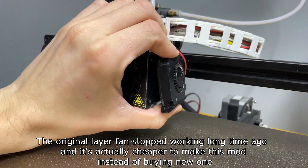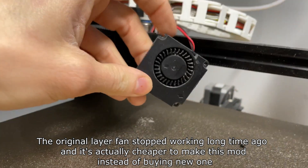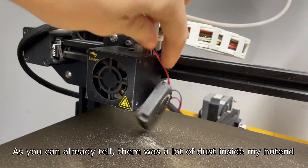The original layer fan stopped working a long time ago and it's actually cheaper to make this mod instead of buying a new one. As you can already tell, there was a lot of dust inside my hotend.